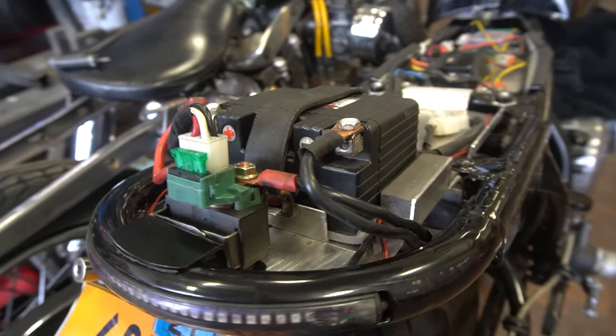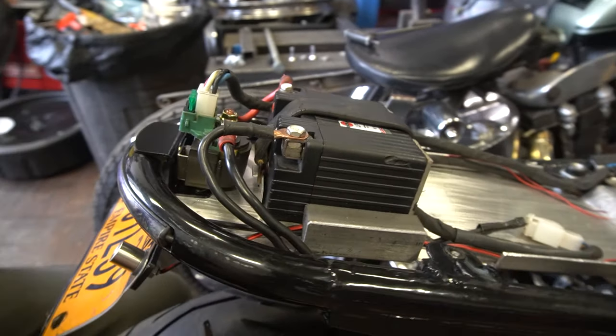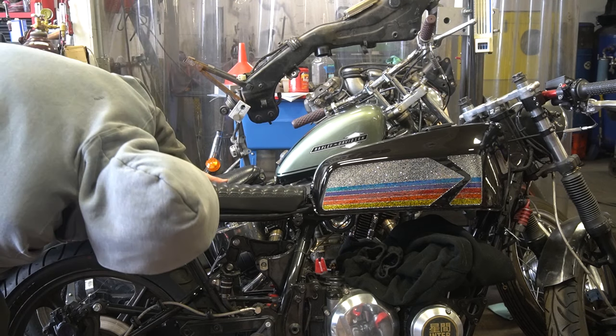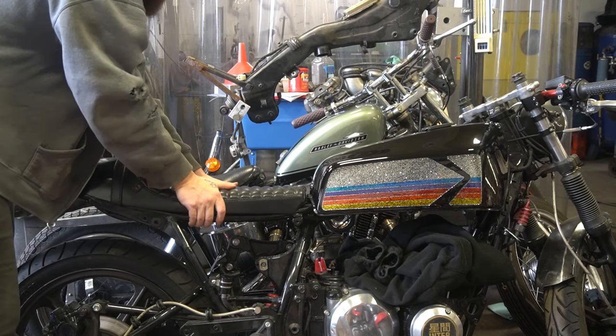That looks pretty tidy. The cafe seat just kind of clips into place and we are done in the back for now.